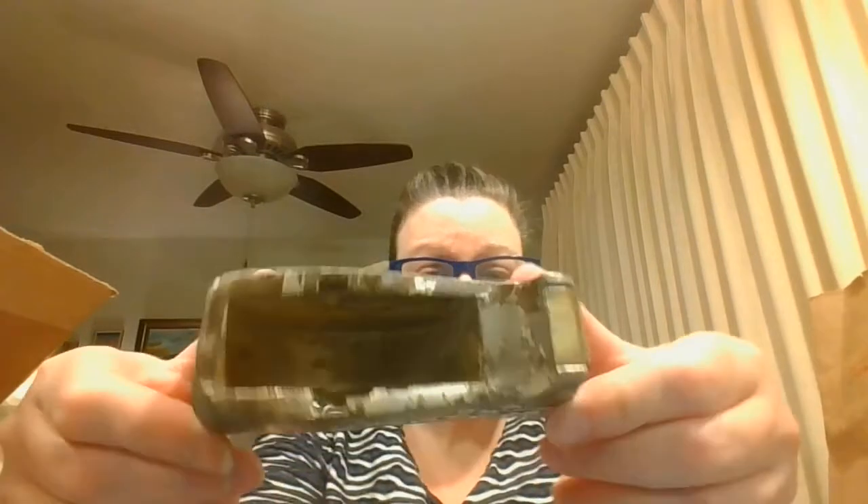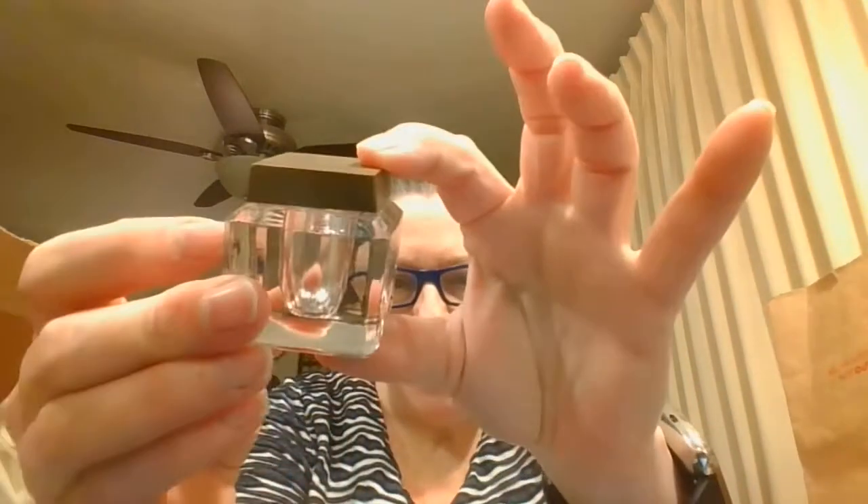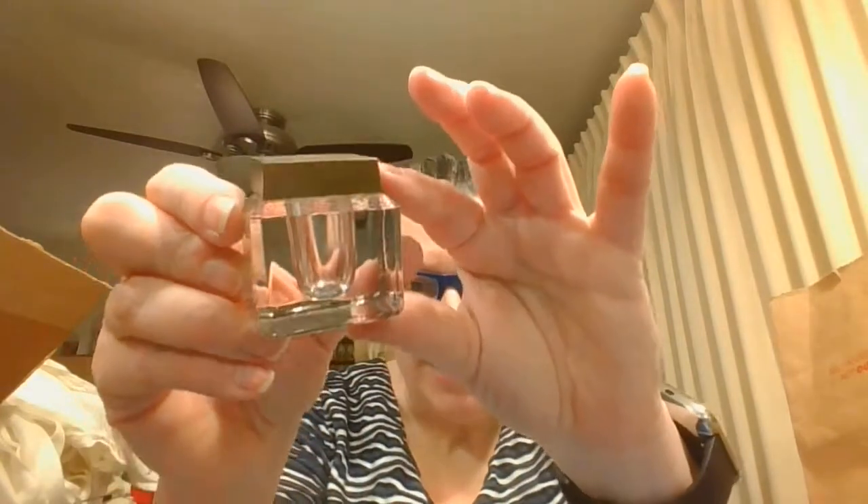This is actually a tape dispenser — so kind of some vintage desk wear. Here is another ink well. I'll have to take a look at that top, but isn't that pretty?